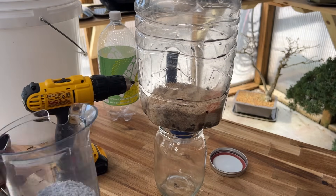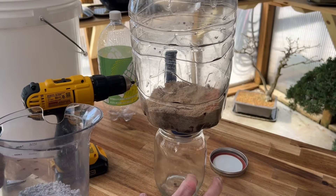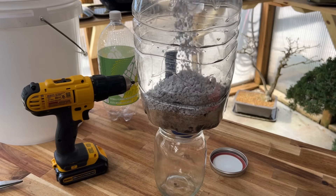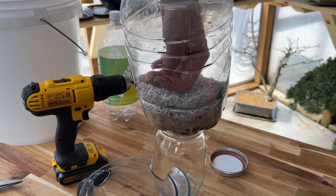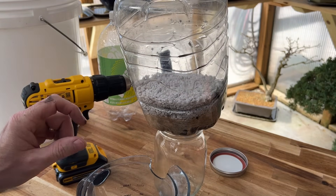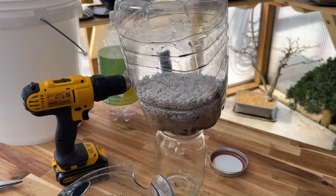Now we're going to add our next layer — perlite, which is a form of volcanic glass that's been crushed. The sand below it keeps the perlite from filtering down into our water, but it acts as a great way to filter the water. We carefully pour that in there. If you're into gardening, you'll know exactly what perlite is — you can find it at almost any garden center. So on the bottom we have charcoal, then sand, then perlite, and now we'll go on to the next stage.